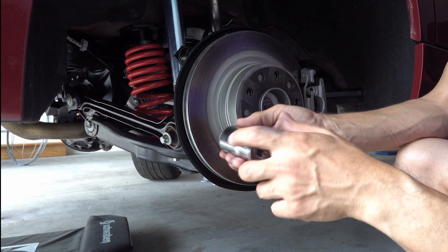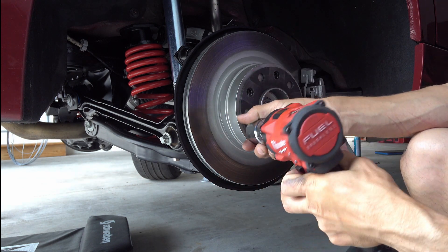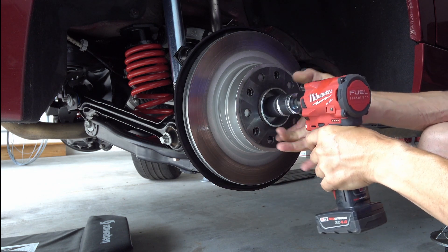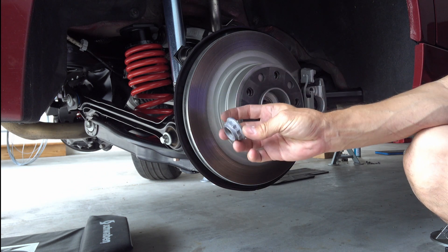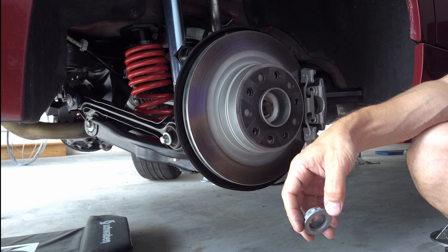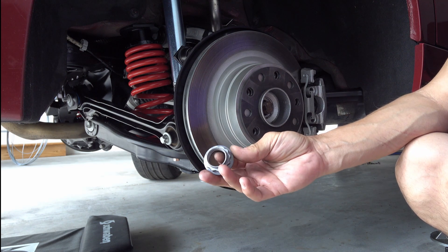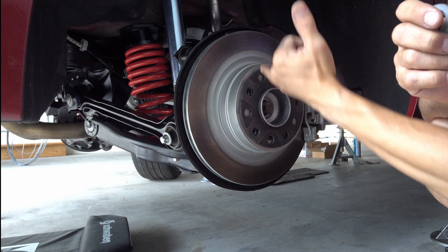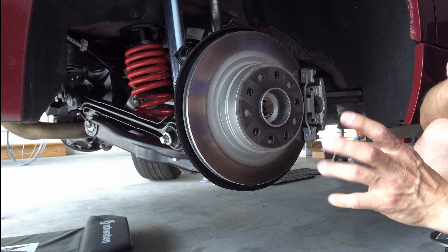Rust removal is important, and a good impact wrench is also needed. Put the socket on — you might struggle with a rusted one. This is a new nut for demonstration purposes since I missed all the good footage. Once the nut comes off, you'll either have a chance of the axle coming out or it won't come out.